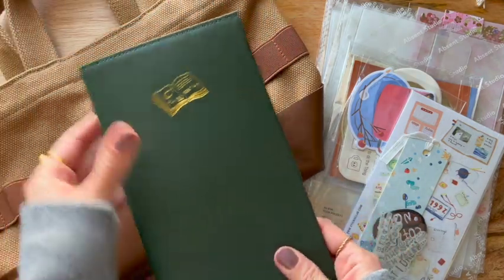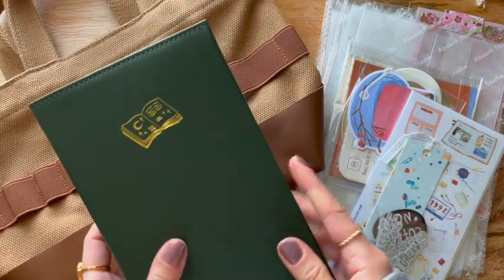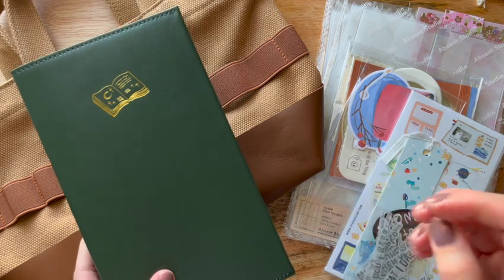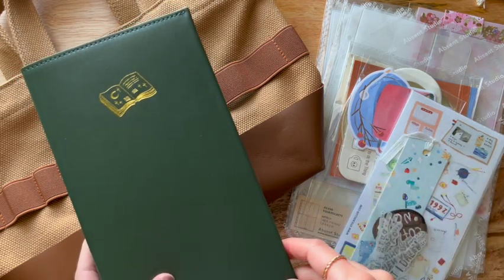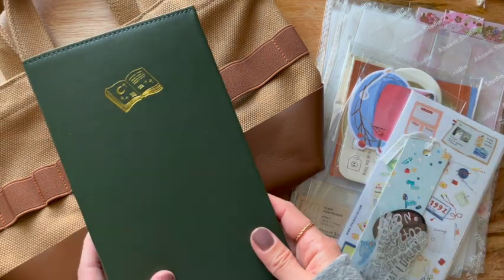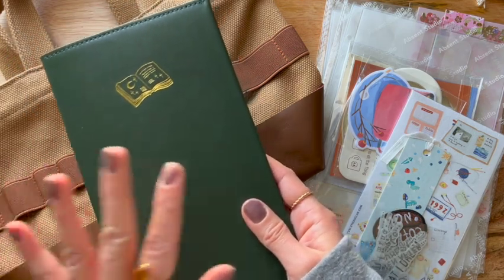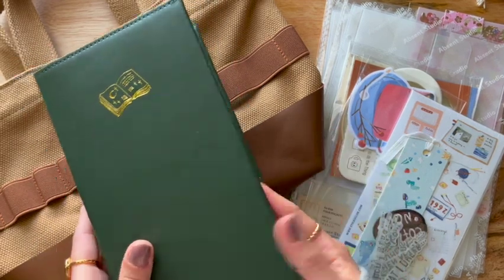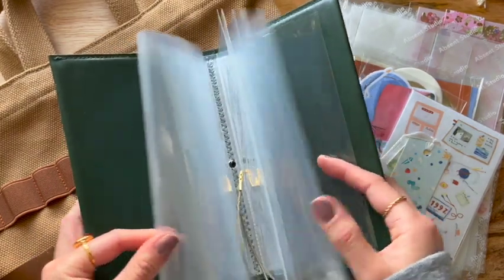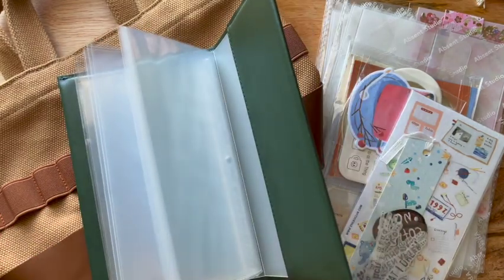So recently — by recently I mean like in the last few months, or in the last year that I know of — the Sticky Club released these like single sheet storage books. They had some really cute designs that I couldn't get my hands on. I missed the opportunities to get like the little bunny one and they had a kitty one. So I took the opportunity when they rolled these out — these are pretty new to their site — and I selected the green one.